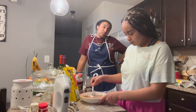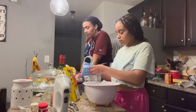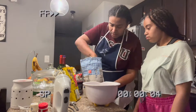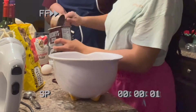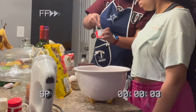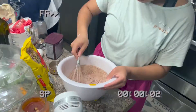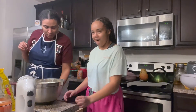While we're waiting for the dough to chill, let's get started on the triple chocolate chip cookies. You're going to need two cups of all-purpose flour, half a cup of cocoa powder, and two teaspoons of baking powder. Go ahead and get your whisk and mix the dry ingredients together.